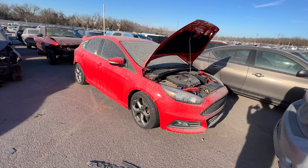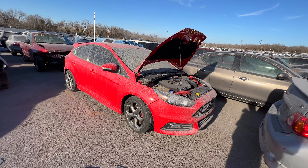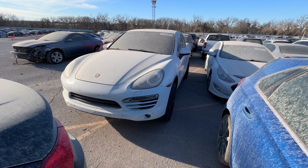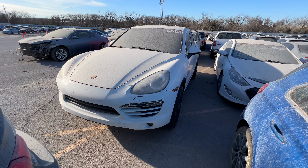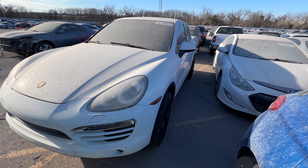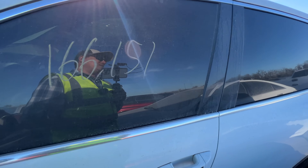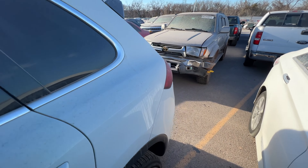I'm going to keep this on my watch list, and if it goes cheap enough I'll take the leap. Last on my list, ladies and gentlemen — a 2012 Porsche Cayenne. Not the S, so it's going to be a V6, but still a relatively nice-looking ride. It's got 166,000 miles on the odometer.